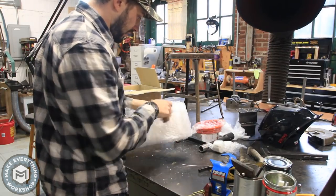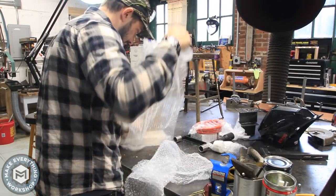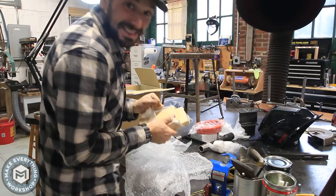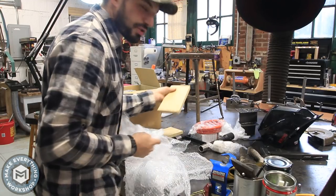This feels like a fire brick. I amazingly didn't break it, just chipped it a little bit.